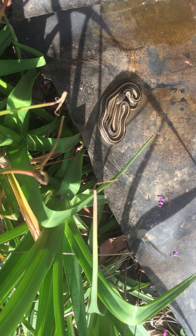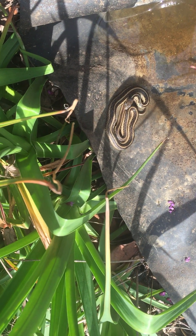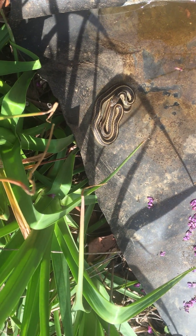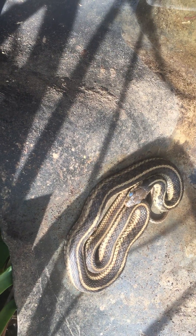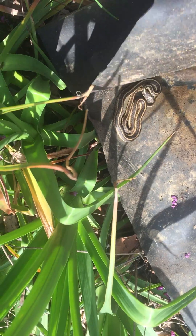I know a lot of people have primal responses to snakes, but if you really learn to appreciate them and just see their beauty. This one's getting ready to shed — see the eyes there — and there's always a snake underneath.